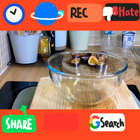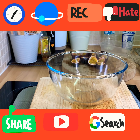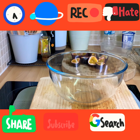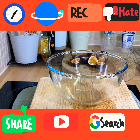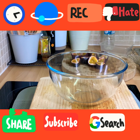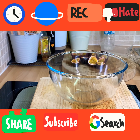Alright guys, welcome to another video from Chef Ricardo. Today we're making passion fruit ice cream. If you want to learn how to make passion fruit ice cream, this recipe is for you. It's an amazing recipe from Chef Ricardo — a beautiful one.